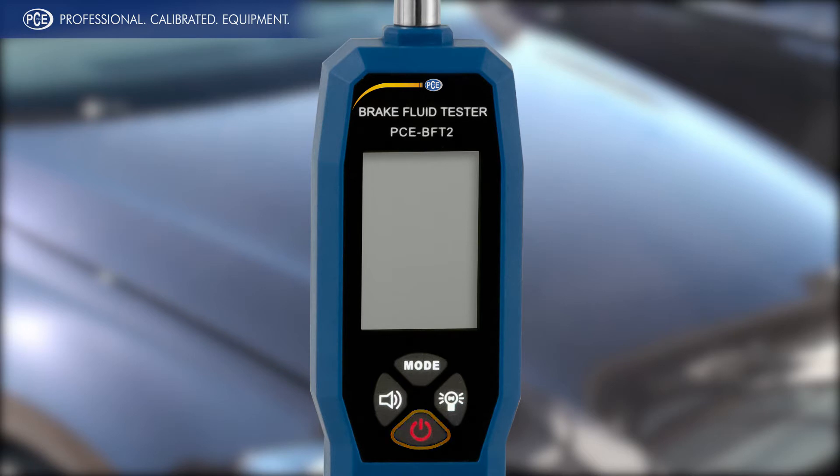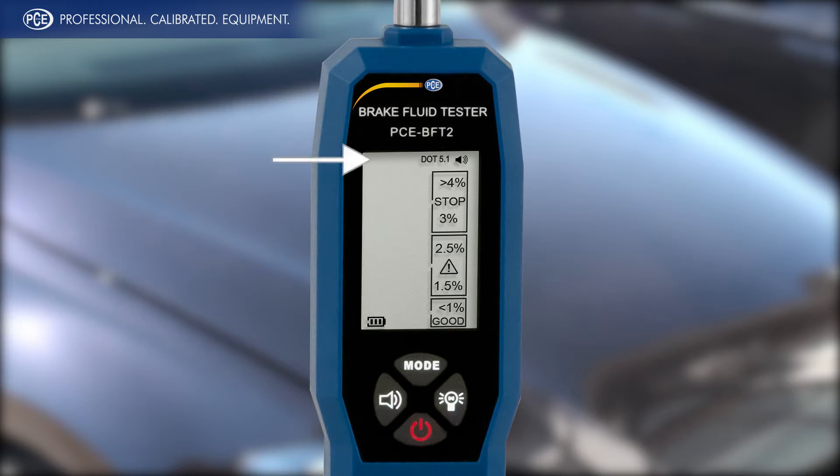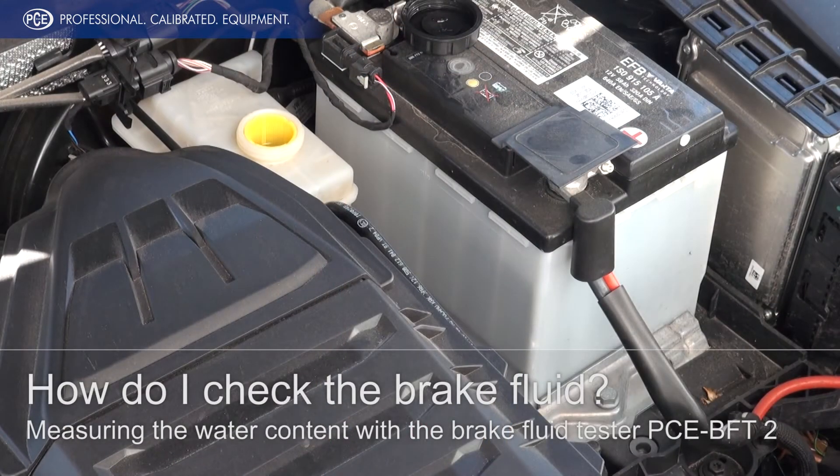Through clicking of the power button you start the device. Using the mode key you can set the device. You have the choice of the most usual brake fluids: DOT 5, DOT 1, DOT 3 and DOT 4. In our example our car needs brake fluid DOT 4.